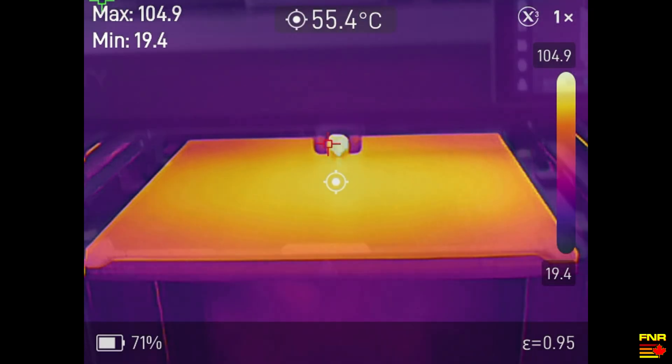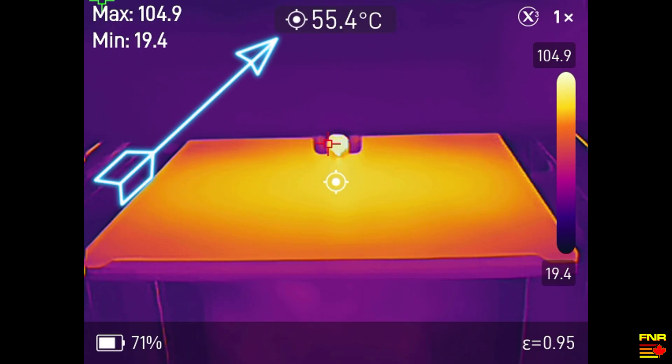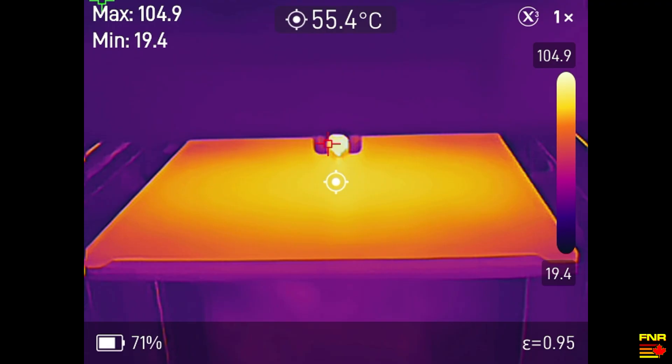Here I was having some part bed adhesion issues on a 3D printer, and I was wondering if maybe there was a dead spot in the heating element. Well, grab the Thor, turn it on, take a quick look — and now I can see that while the bed heater is working fine, there are some cool spots on the edge of the bed that should be thought about when laying prints out on the printer. I note as an aside that the bed was reading about 10 degrees Celsius cooler in the camera than what the thermocouple in the bed said it was at — that's emissivity tuning at work, not necessarily a problem. Thermomaster doesn't try to hide the emissivity issue either — it talks about it on page 3 of the manual.